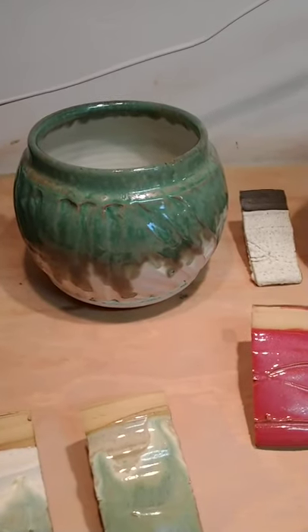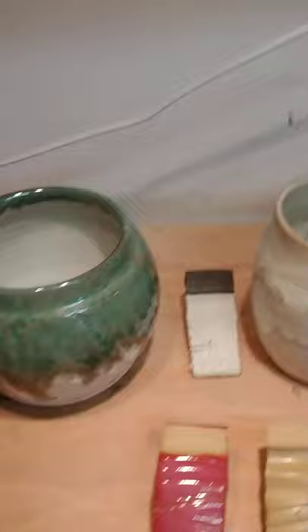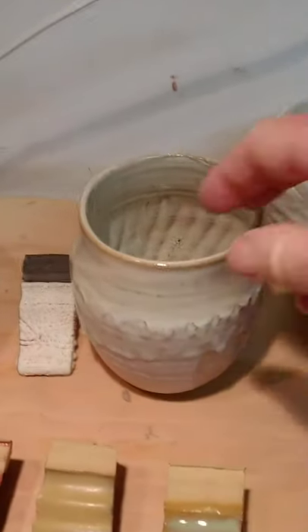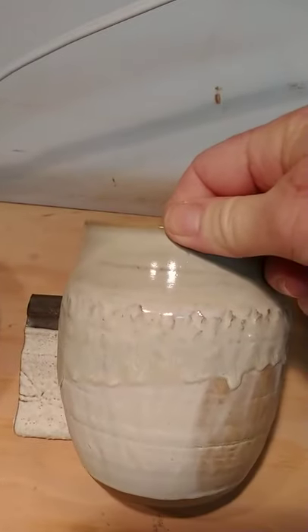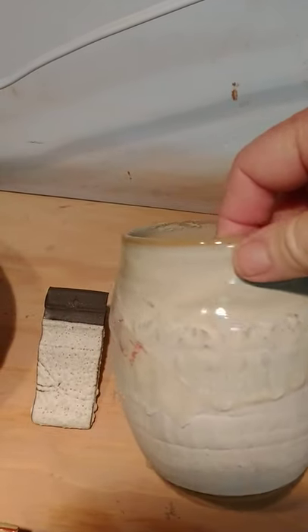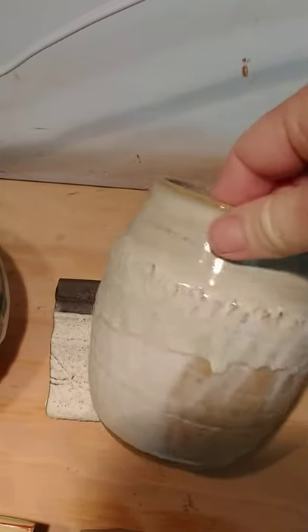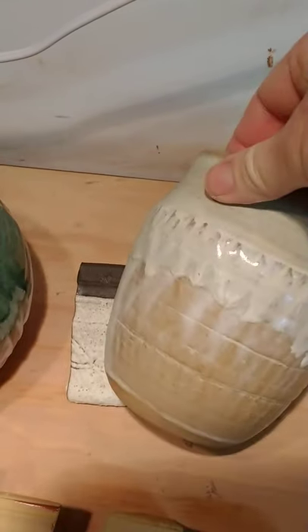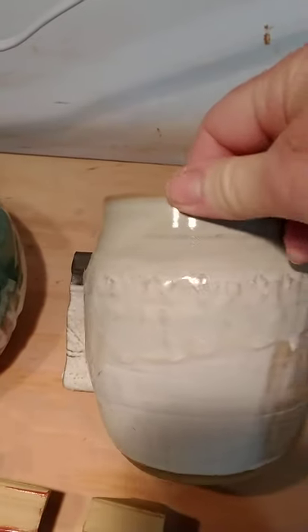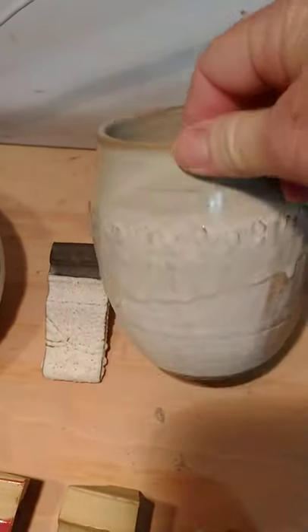Then alabaster and birch together — I put a piece of tape on there so I'd remember what it was. It's interesting; I'm not quite sure exactly how I did that, but it's nice. Just a beige on white, very subtle.